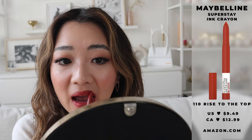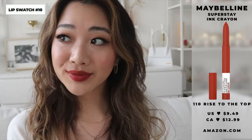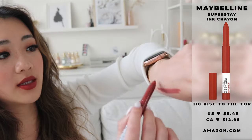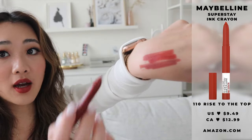The second color I'm going to go with is 110 and this one is called Rise to the Top. This one is a little bit more on the redder side — I've never tried this color before, so we're going to see. This is what the color looks like, and this is what it looks like swatched. You can see the color difference.